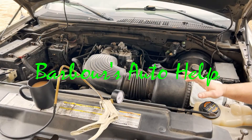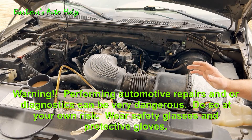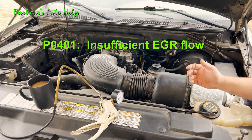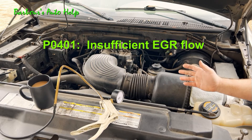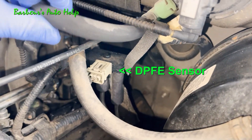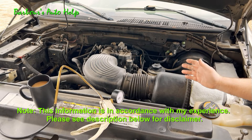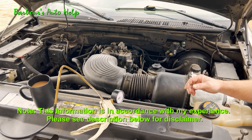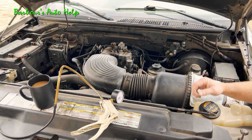Hey, what's up folks, this is Keith, you're watching Barbara's Auto Help. Thank you so much for watching. In today's video I'm going to show you a quick test that you can perform in your process of diagnosing a code P0401 on many of your earlier model Ford vehicles equipped with a DPFE sensor. This test is to see if the EGR ports are clogged in your intake system. Right behind the DPFE, a clogged EGR port or ports is the most common cause of the P0401 code that plagues a lot of these Ford vehicles.